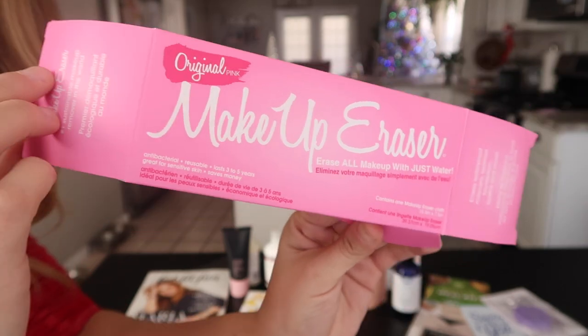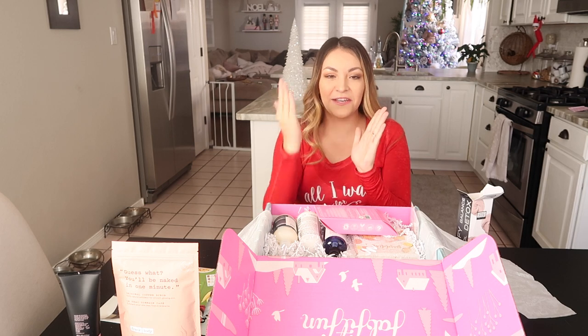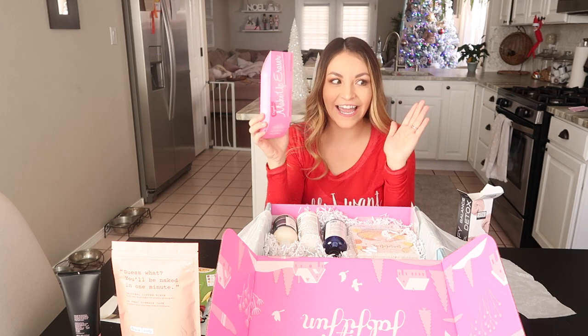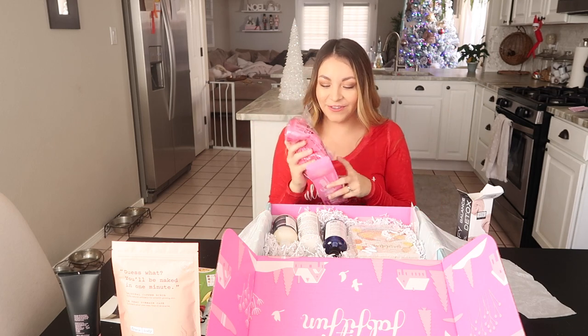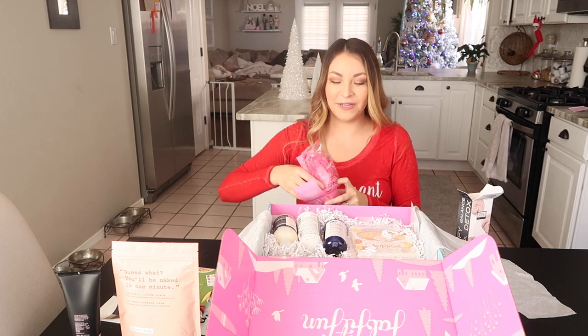It's a makeup eraser! You guys, they do this demo where they get an orange — because an orange has pores — and they wipe it with a makeup wipe and most makeup comes off but stays in the pores. Then you use this and wipe it and it all comes off. If you want to see me testing all this stuff, follow me on Instagram — I'll do an update there.